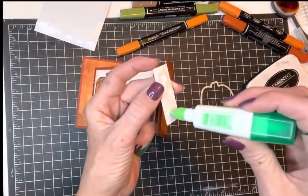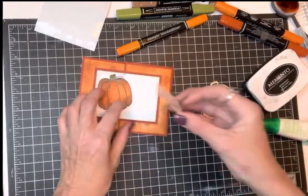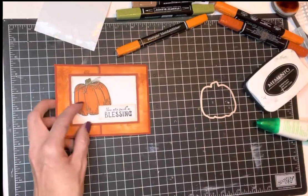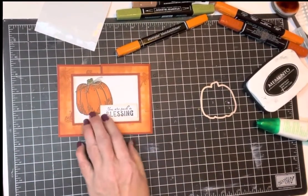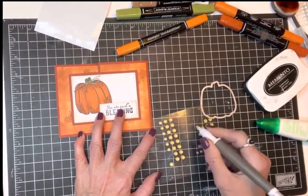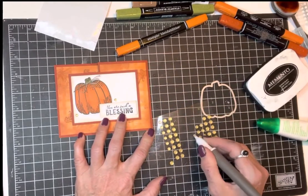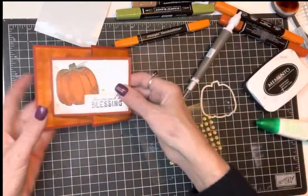Put a little dot of glue on here so it'll stick to our pumpkin a little bit. There's the outside — stamp what you want in there, write your little note. There is your card! Of course if you want to bling it up there are all kinds of things you could do. I'll put some rhinestones on there just to give it a little shimmer — rule of threes, of course.